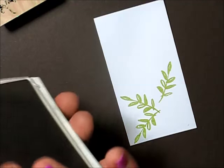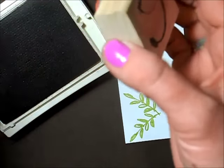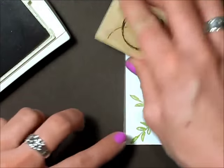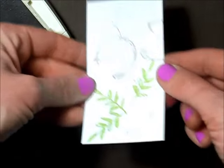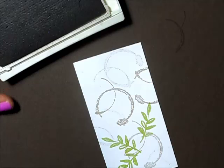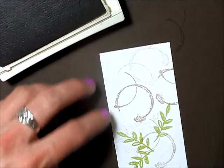Next I'm taking my crumb cake — love crumb cake — and using the coffee rings stamp from the Timeless Textures stamp set. I'm stamping that randomly and not re-inking it, so I have some that are darker than others. Also using crumb cake with the swirl stamp, but I'm stamping it off first because I don't want it to be too dark — I want it to be really soft.